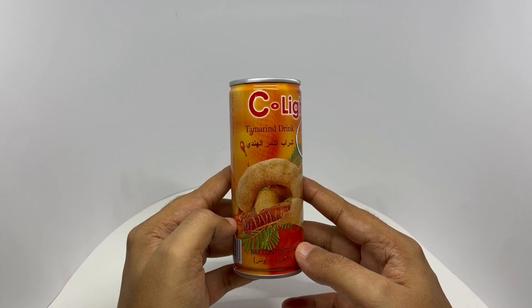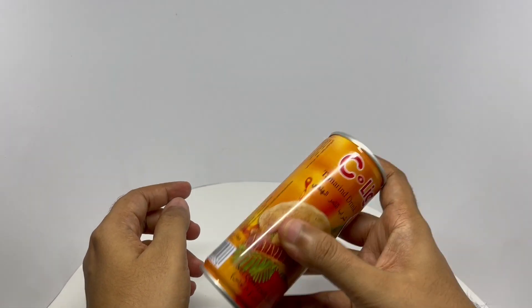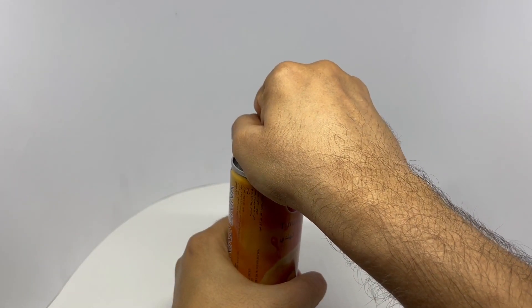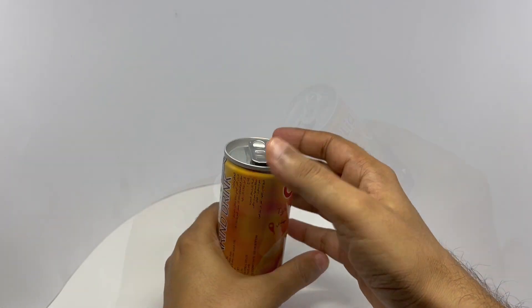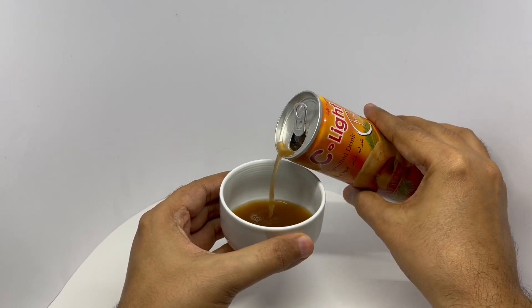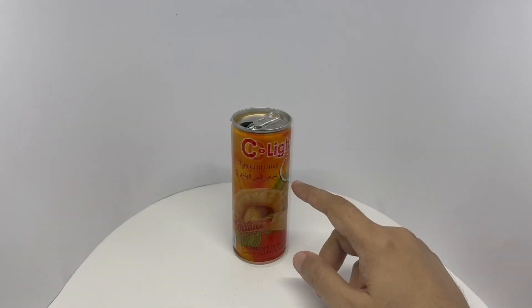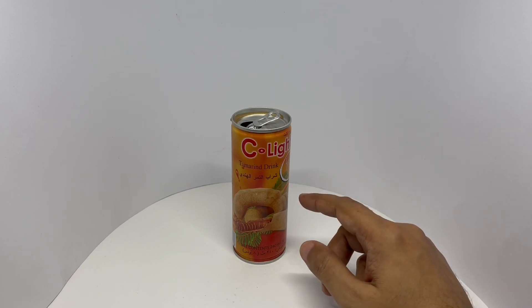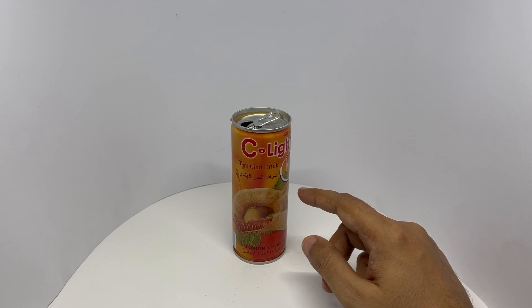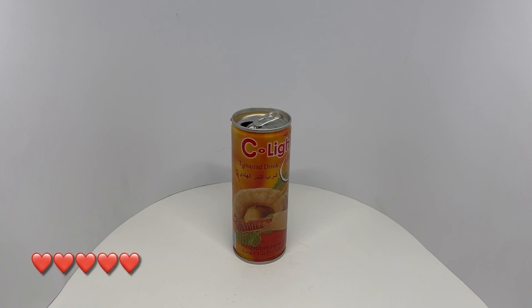So let's taste it. That's how it looks. That's so amazing — such a strong and rich tamarind flavor, and it's sweet, which makes the flavor so amazing. Quite nice. Check it out.